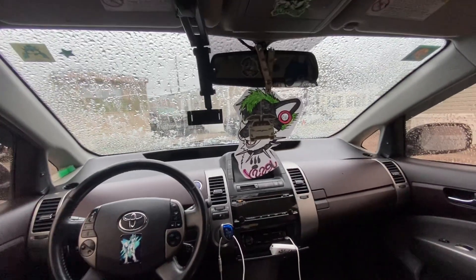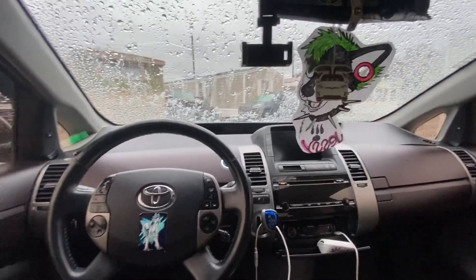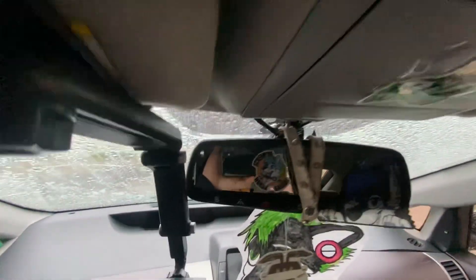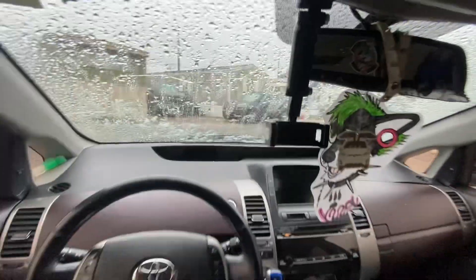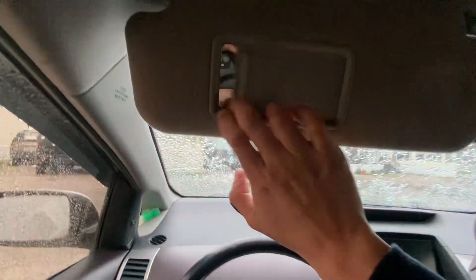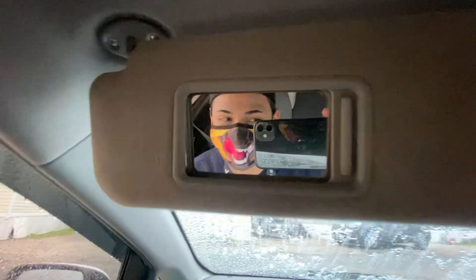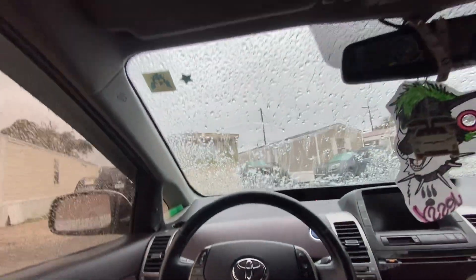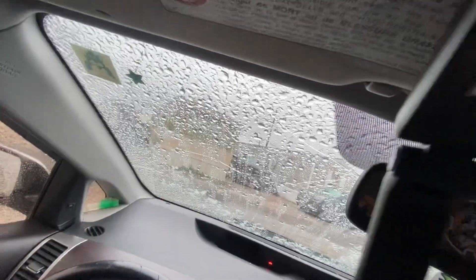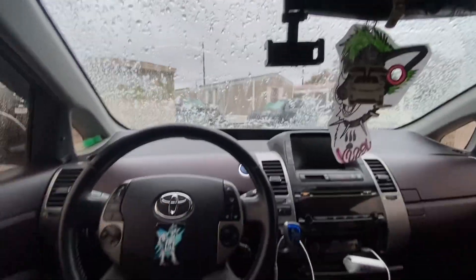Alright guys, so the arctic blast is here. Fixing to head to work now. I have my Bad Dragon mask on because it's very icy out here — well, not icy icy, but you know.